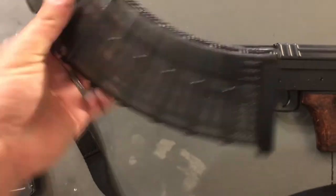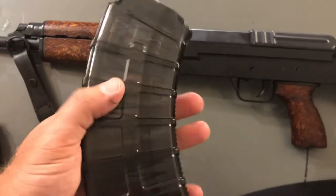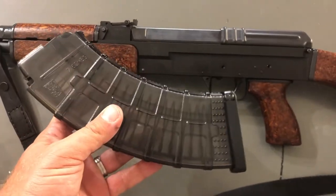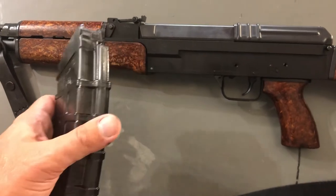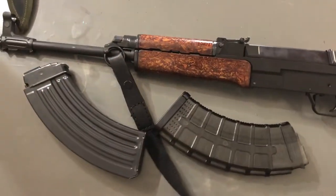And of course we have the polymer CSA magazine that came with the rifle — two of those. Function out of both mag types has been flawless.